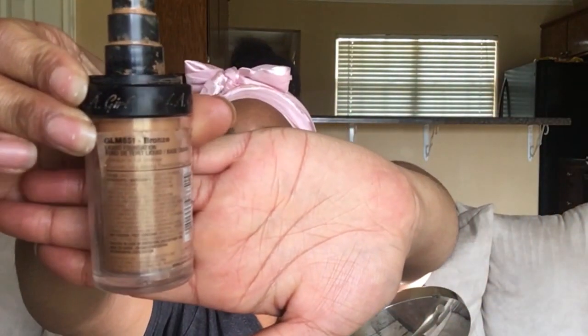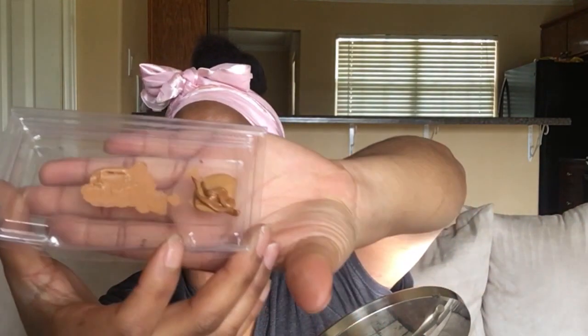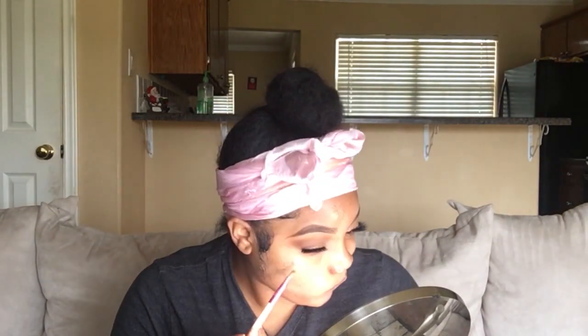Now I'm going to use my LA Girl Pro Coverage Foundation in the color bronze — I got this for about $9. And I'm going to mix that foundation with my Ruby Kiss multifunction foundation in the color medium, number KBB02, which retails for $8, also from the beauty supply. I use these two to mix because I'm not doing an under eye highlight or anything, so I wanted my skin to have a darker tint — I just like the color it gives my skin when I don't conceal my under eyes.